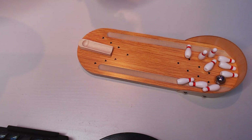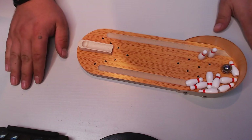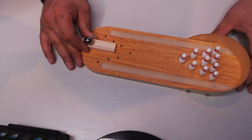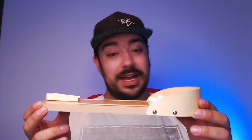Oh! So close! A complete miss — which means win and win! Damn it! Just adjust my aim ever so slightly and this is the strike for sure. The strike! Well, you know what we do with products when we're finished with them. This is going to be messy.